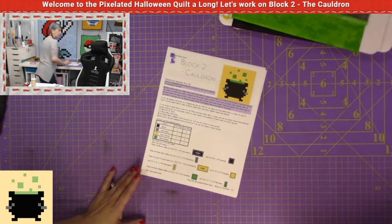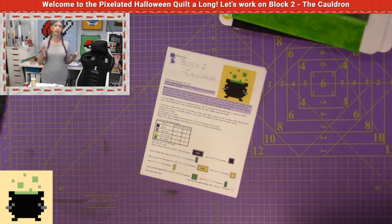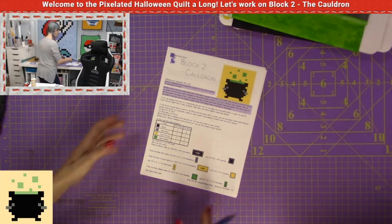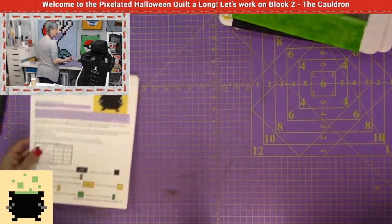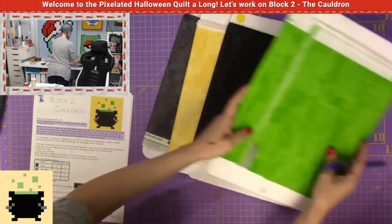Deduct the number of strips in the chart below. I'm going to show you how I do that to figure it out. So this is the first step. If you are doing this as a standalone block, then you can just get your fabric and cut your fabric.